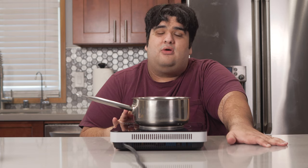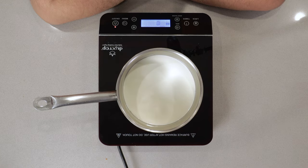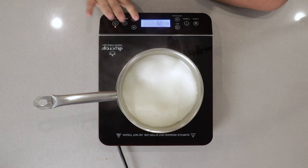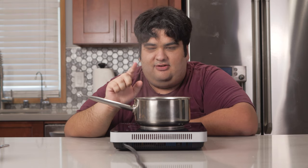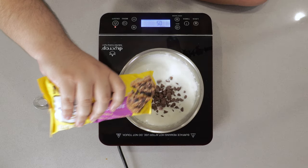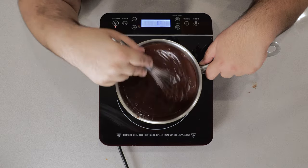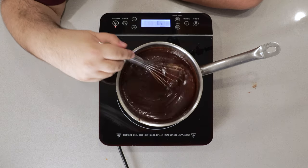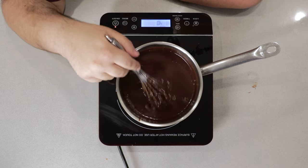Bring this to a boil over high heat. Once it begins to foam up like this, decrease the heat to low and pour in 16 ounces of milk chocolate. This is the consistency we want. I'm filming this episode in 4K, so you should be seeing it pretty well.